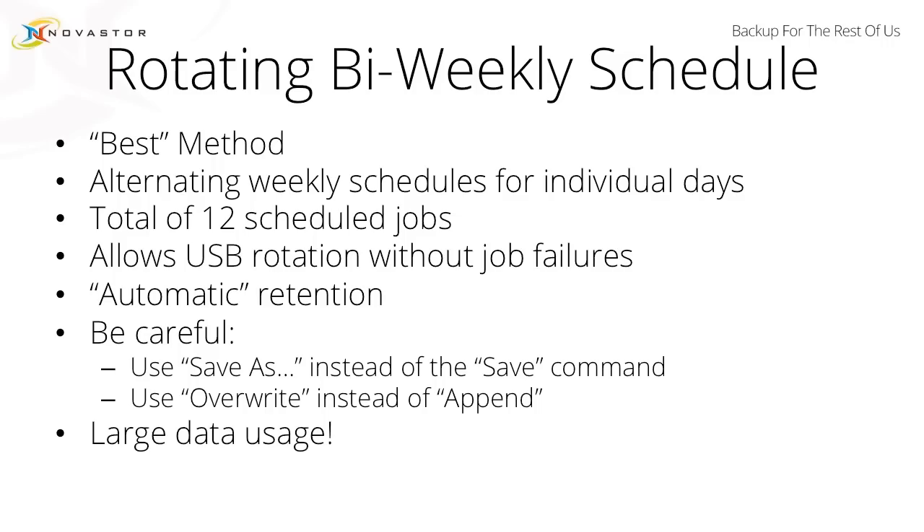It is a little complex to configure, because you are scheduling a total of 12 jobs. It does allow for USB rotation without job failures. Sometimes we see customers that set up a couple different jobs and just assume that on week one, all of the backup jobs targeting a specific USB drive are going to fail because that USB drive is now off-site. This particular job configuration does not fail, so long as your USB drives are available when the backup jobs trigger.